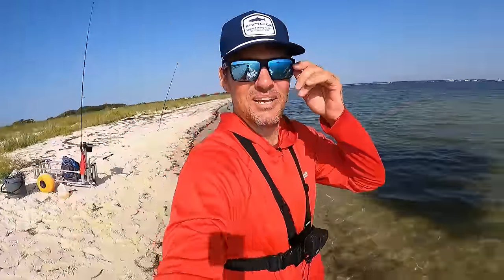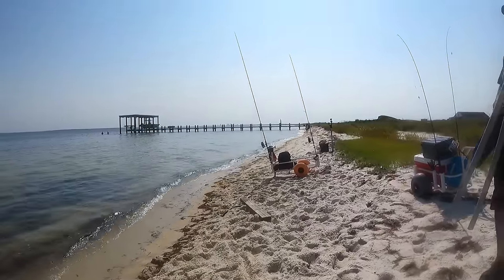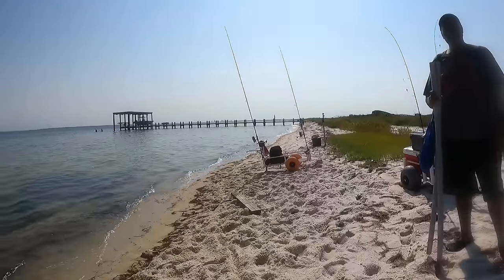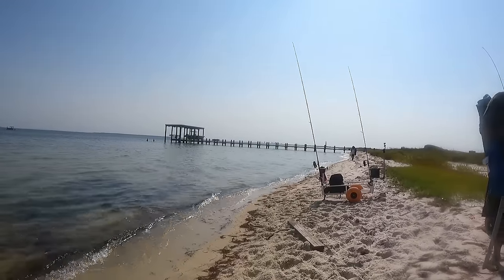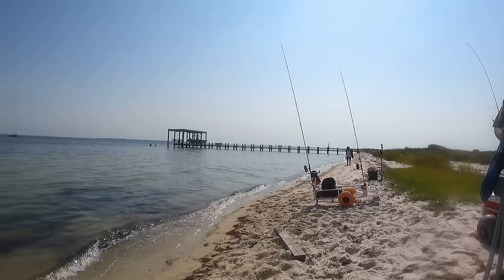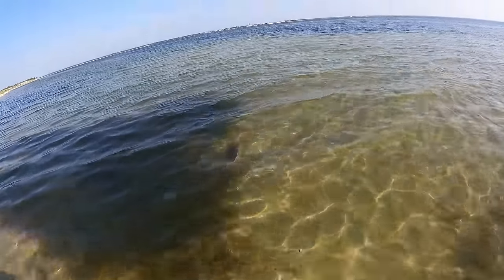All right, let's get another bait out while they're biting. A YouTube follower walks up — nice to meet you man! So the total today: two redfish, a stingray, and a kayaker. We did not get the big fish we were after this morning, however it was still a fun day out on the beach. Folks, if you enjoyed that video, go ahead and shoot me a big thumbs up. Everything I'm involved with is linked in my description below — we will catch you next time!